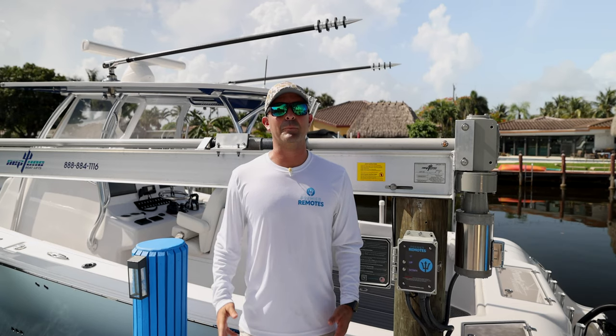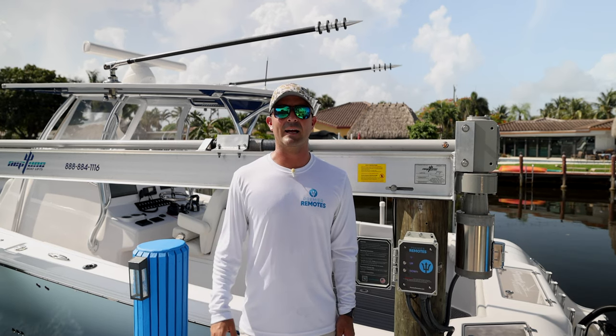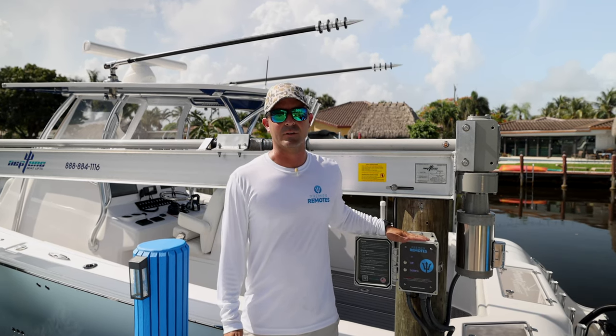Our second most important priority at Premier Remotes is customer service. We're always available 6am to 9pm by phone and by text. Countless customers have sent pictures of their lift and questions about operating their system, and we instantly send them a message back or call them to walk through installations or help their dock guys make this a reality.